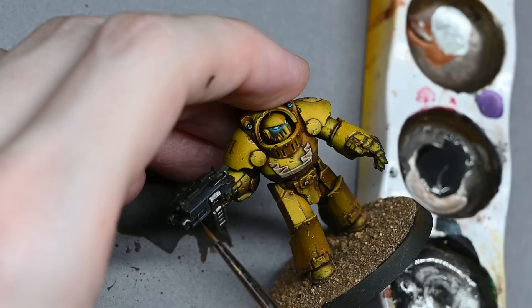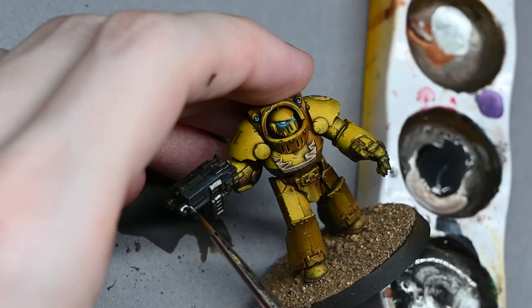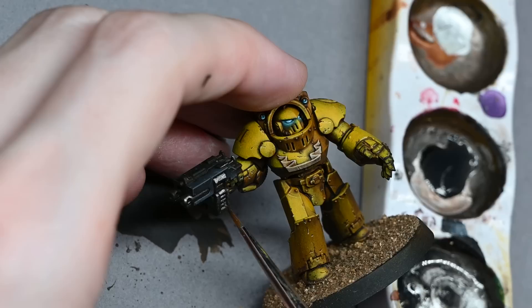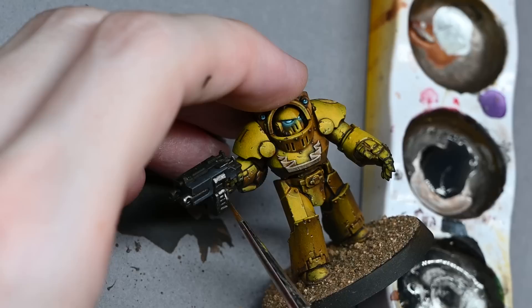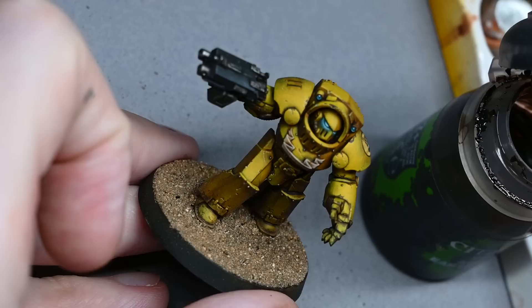Pick out all the rivets on the model too. I picked the Tartarus terminators partly because I like their look — they're menacing — but the Cataphractii terminators have a lot of extra detail. The Tartarus terminators have no trim so they match really nicely with the Mark 6 marines, which makes them good for painting up an army quickly. However there are rivets all over them which does slow you down — it's not that dissimilar to the Mark 6 marines having shoulder studs, just more of them and smaller.